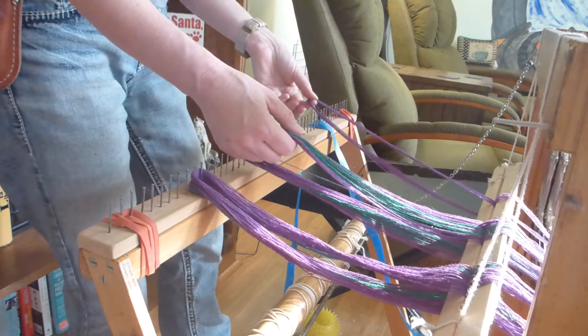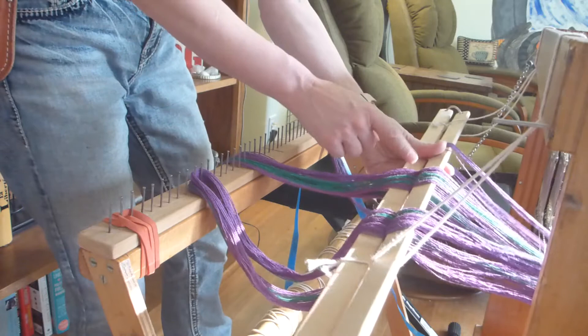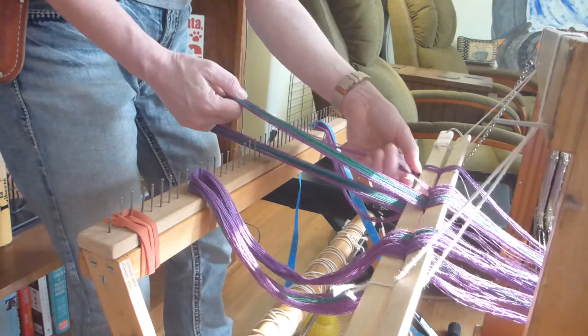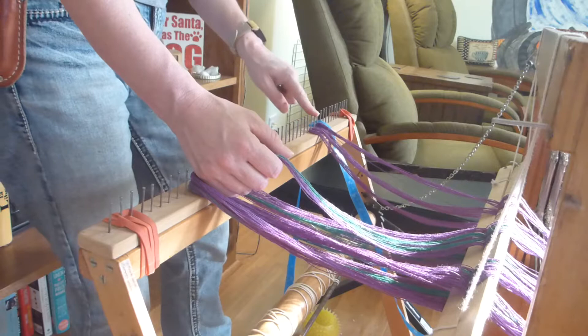Pull it through, separate them out, and I'm going to loop them around that first pin. That means I've got 12 on this side and 12 on this side because I simply counted from the top, not from the bottom. I'm going to do the same thing all the way across — count 12, pull them apart. I am skipping one because we've already got something in that space. Loop it around that one. Now I have four spaces filled. Same thing — count 12 more.